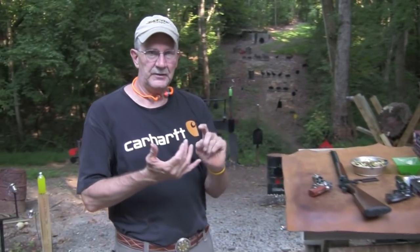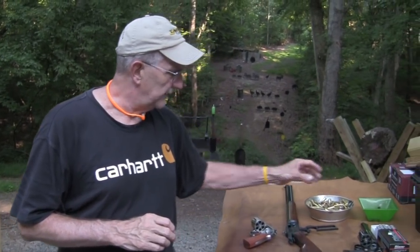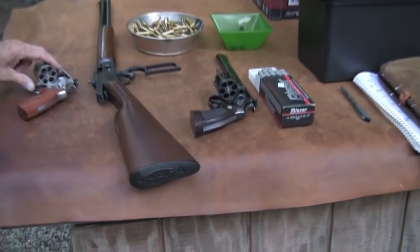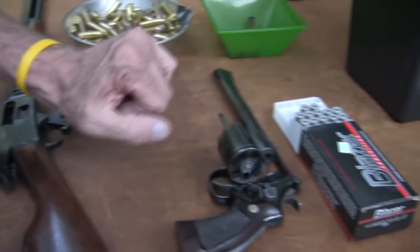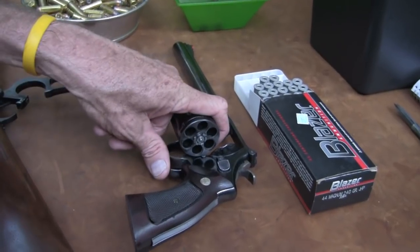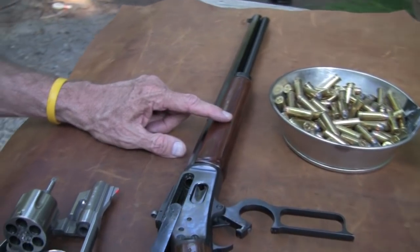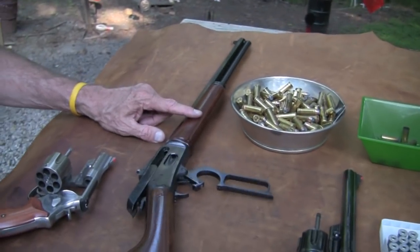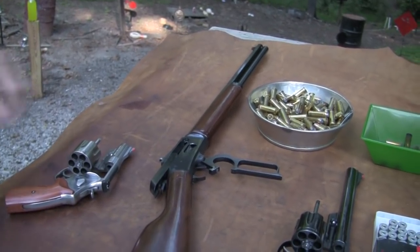So we're going to compare some hand loads and some factory loads. Just a moderate Magnum hand load that I load, and then some Blazer factory ammo. We're going to shoot some in the 3-inch 44 629, some in the 8-3/8-inch barreled 29, my classic, and then the same rounds in the 20-inch barrel Marlin cowboy version.